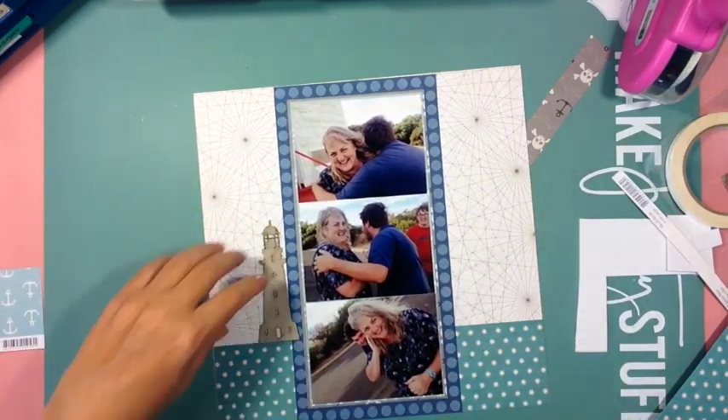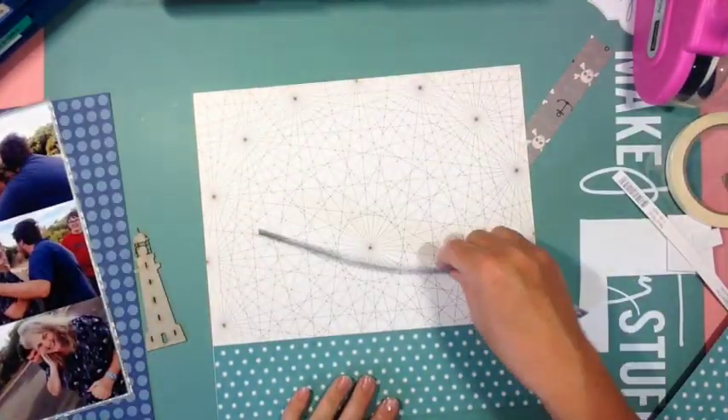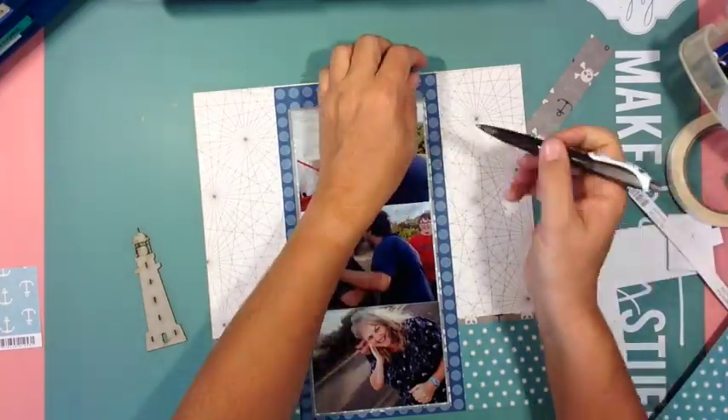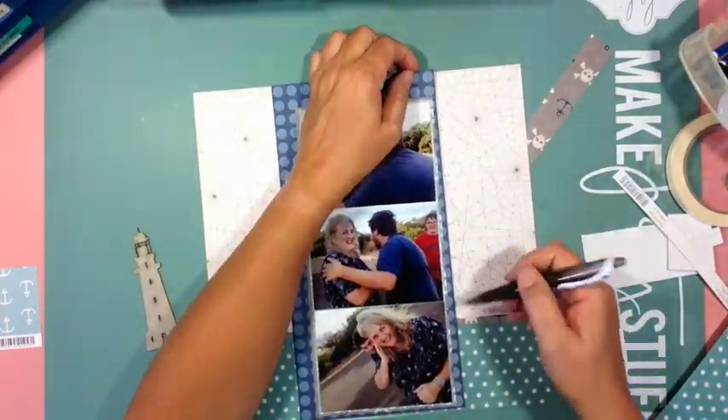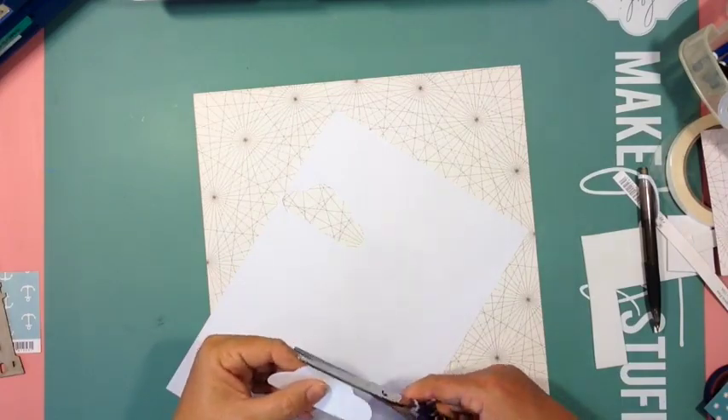I found this chipboard lighthouse in my collection — it's an old Dusty Attic piece — and I thought, we're at a lighthouse, why not use it? So I decided to actually do some clouds in the background.